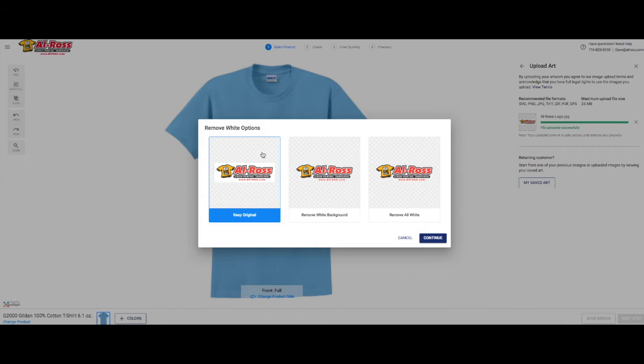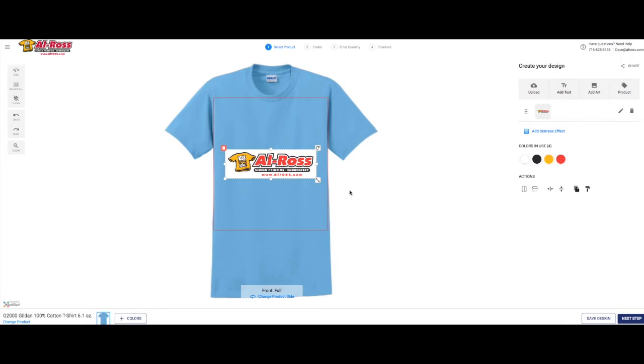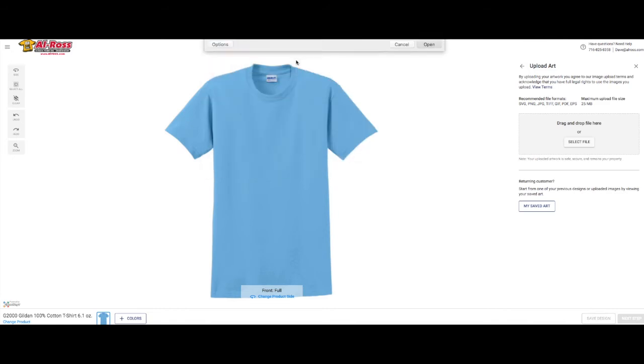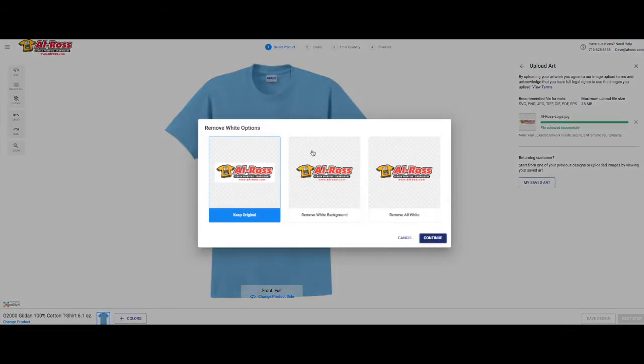If you keep the original, as you can see from our screenshot, we have white in the background. So if you were to click on that, then click continue, and select all your colors, and click continue — it's gonna upload your image with the white background. So we're gonna choose upload image again, and you're gonna select your file. This time we're gonna pick remove white background.